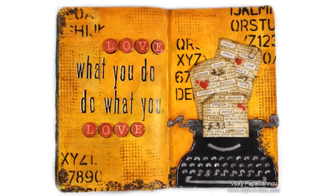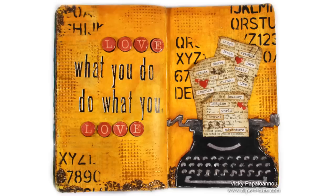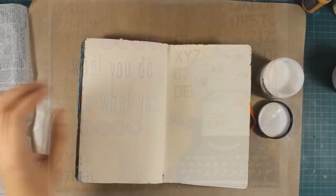Hi everyone, it's Vicky here and today I'm happy to guest design for Simon Says Stamp. This is the art journal layout that I'll be making with you today, so let's get started.